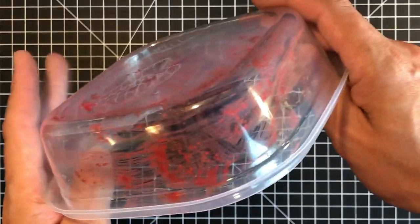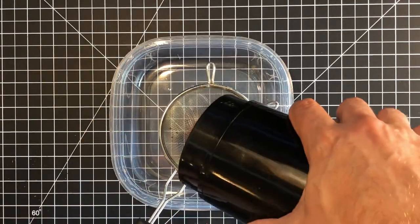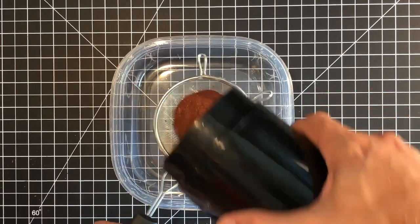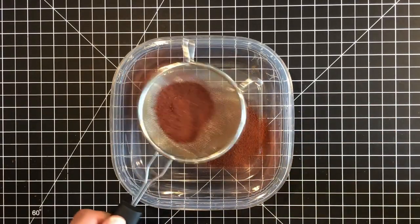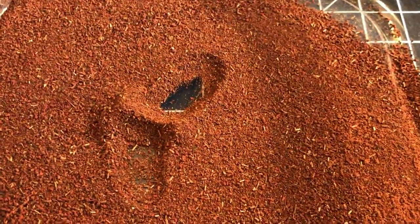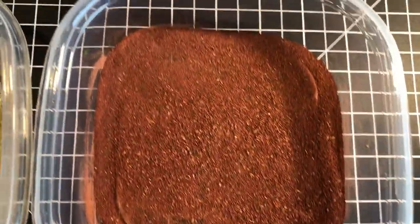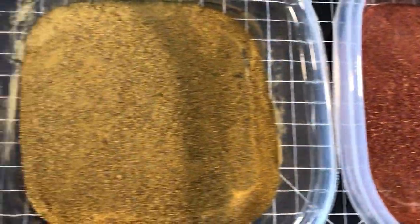We return our dried leaves to the blender and gently pulse to the desired texture. As for myself, I like to keep my shelves stocked with four colors: brown, red, yellow, and green.